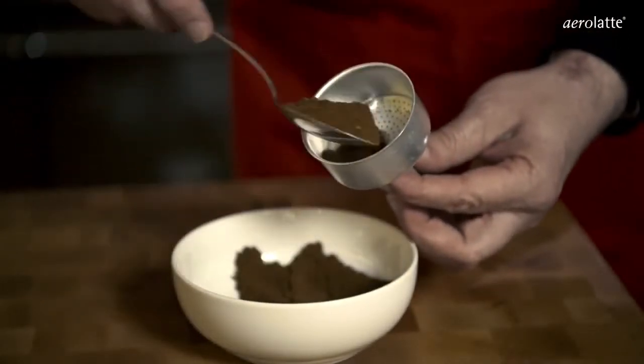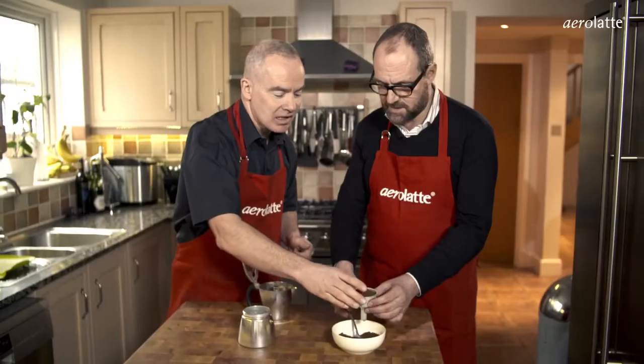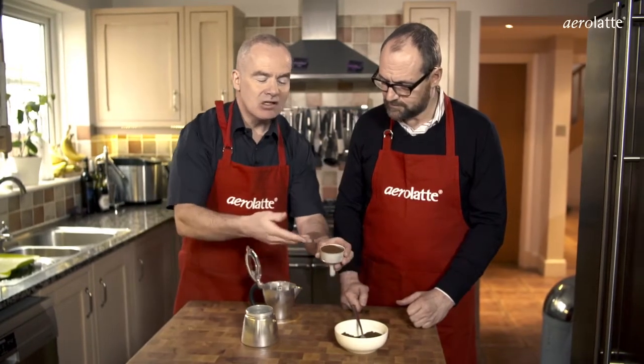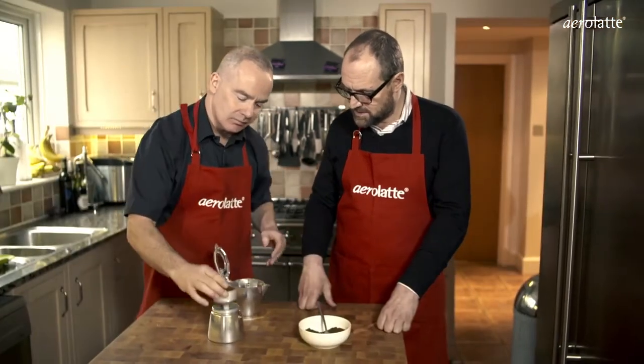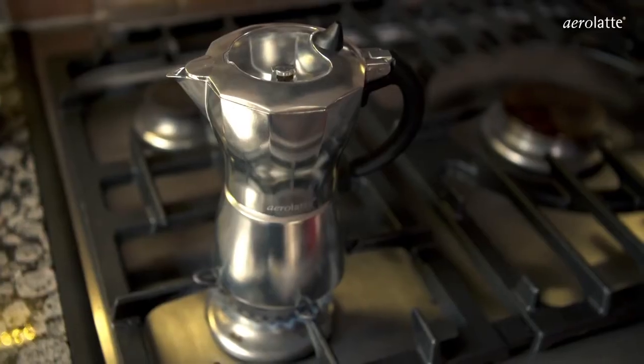We're going to put some coffee into the funnel and give it a little shake. Don't tap it down — I'll tell you why in a second. Look, there's no coffee around the edge. Just go to the top, but keep it loose — loosely packed off. It's important not to tamp it down. Then that goes in there like so, just tighten it slightly, and we're going to pop it on the stove.